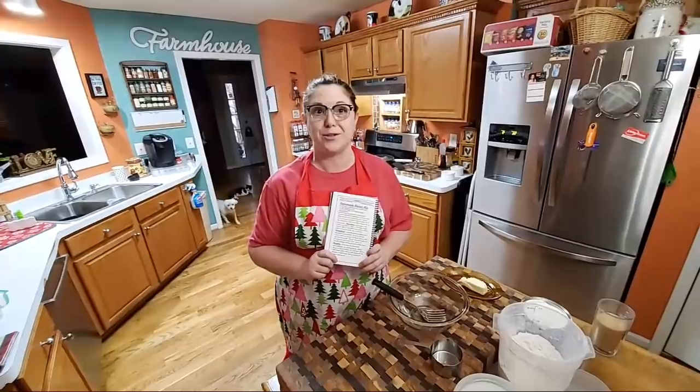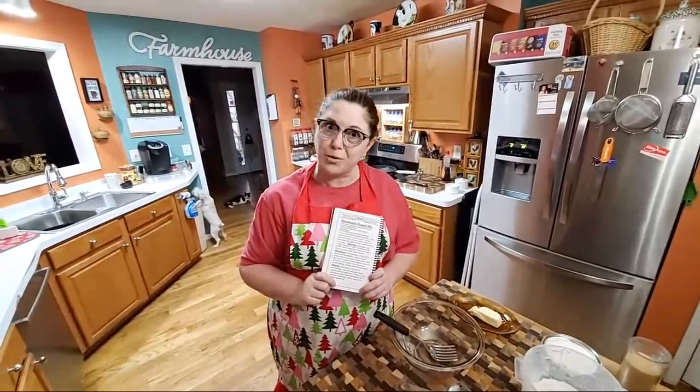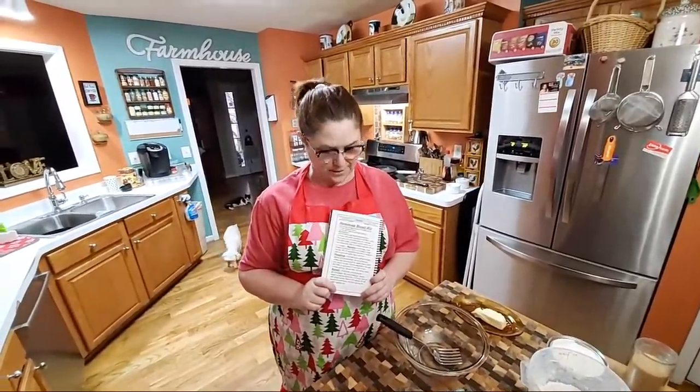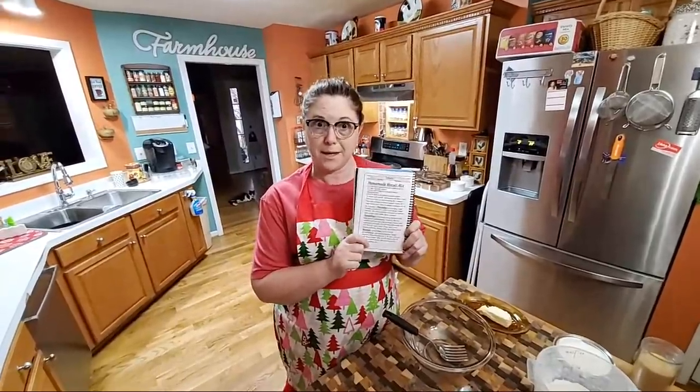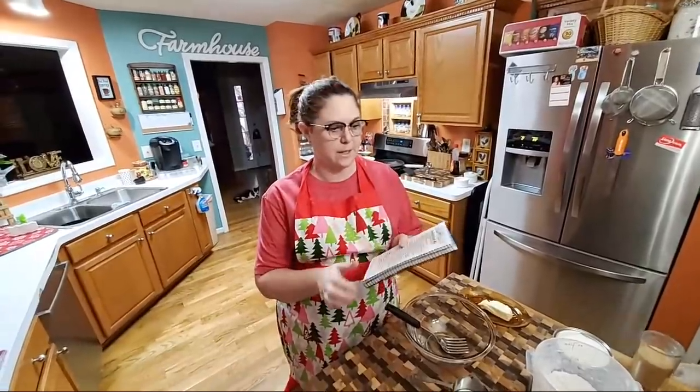Good morning! It's Tammy with Colored Valley Cooks. We decided to have pancakes this morning — Chris, let's do a live video. So you can tell it's morning by looking at me. I didn't get dressed up. We're going to make homemade pancakes from scratch, not out of a mix.